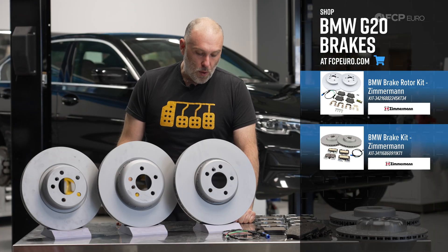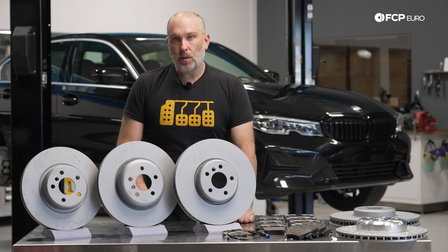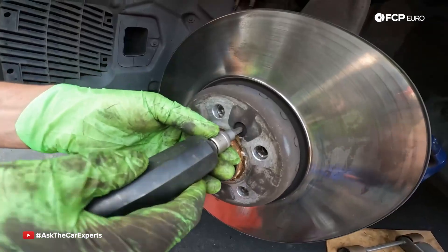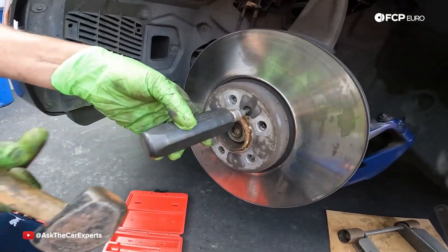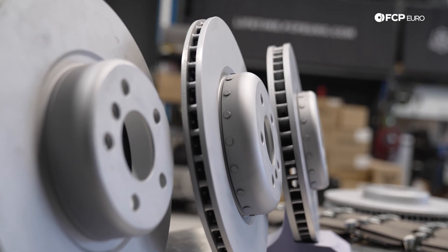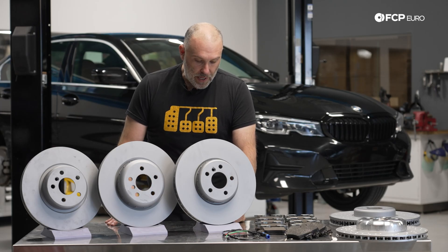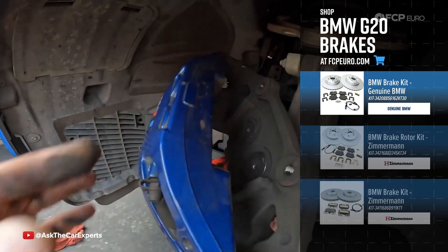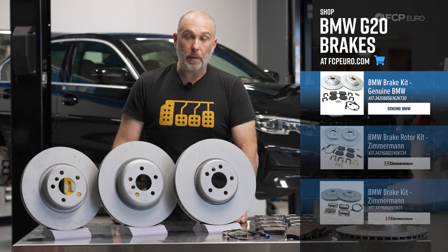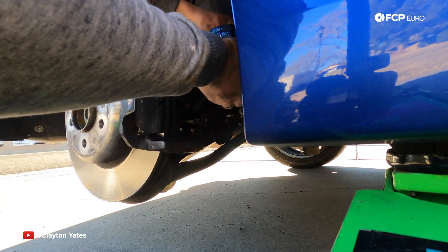Moving along, we go to the M Sport brake option — and I don't necessarily like this terminology because M Sport, M Performance, all these terms start to become very intermixed and confusing. The front rotor is going to be 348 by 36 millimeter, two-piece — an aluminum hat riveted to the friction ring. Rear rotor is 345 by 24. The front brake caliper is a four-piston fixed caliper, could be blue or red. The rear caliper is a one-piston floating caliper, also could be painted blue or red.